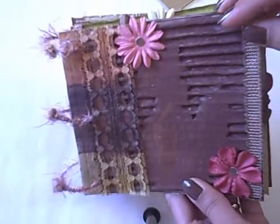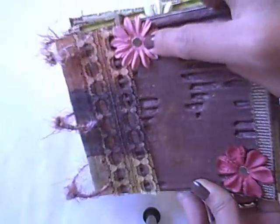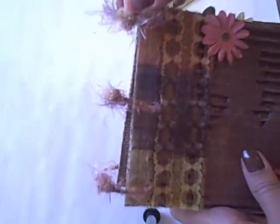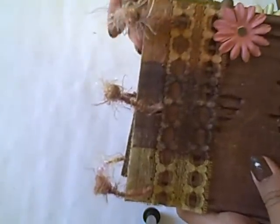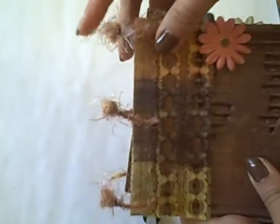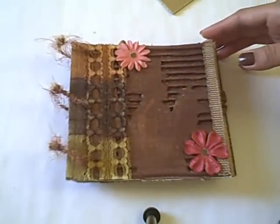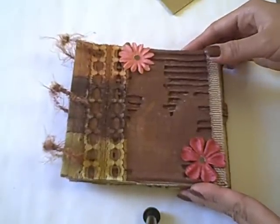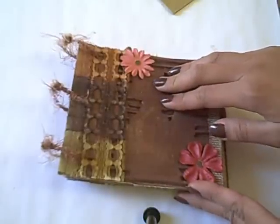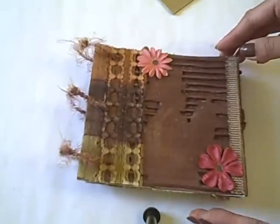You won't see any bling here — I just used whatever scraps I have. Right in the middle I just punched it with a plain brown cardstock. And then this is actually a fiber; it has a wire inside covered with fiber. I really, really like it, and the color really matches the colors I used in this album. I actually left it plain because I want to give it as a gift and let them decide whatever they want to put in the album. All of the pages are plain with no notes or messages.